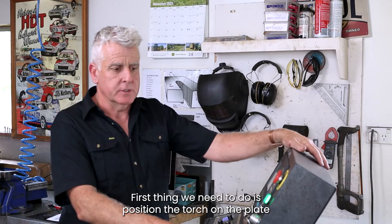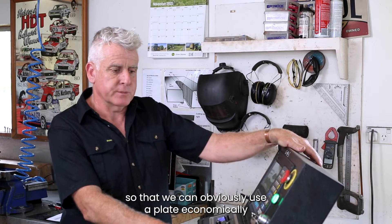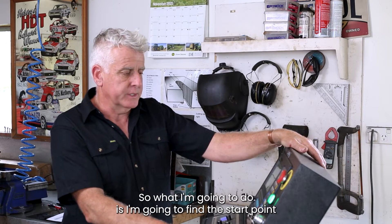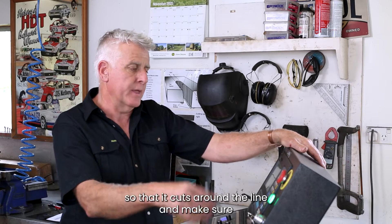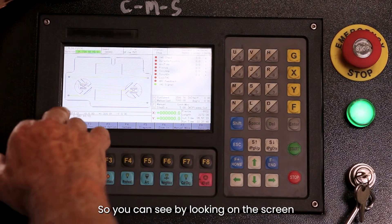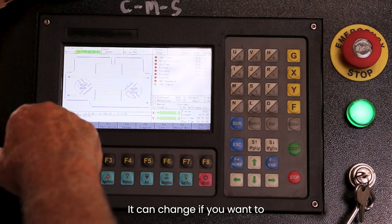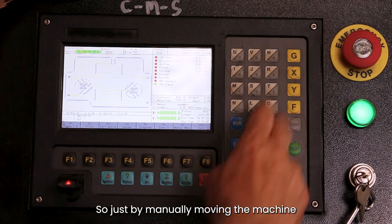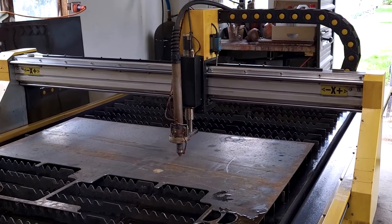The first thing we need to do is position the torch on the plate so that we can use the plate economically. You can see I haven't got a full sheet on there. So I'm going to find a start point and put it into demo mode so that it cuts around the line and make sure we're not going off the plate. You can see on the screen it's starting on the left-hand side at the bottom. You can change it, but that's the simplest place to start. By manually moving the machine we can bring it to where we want to begin cutting.